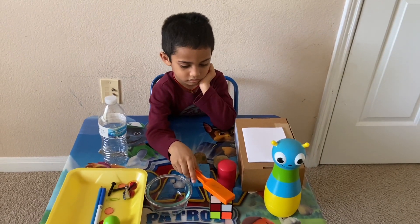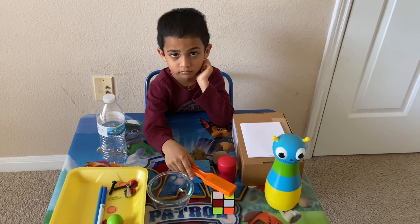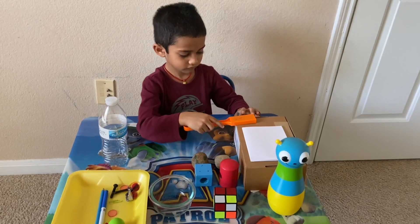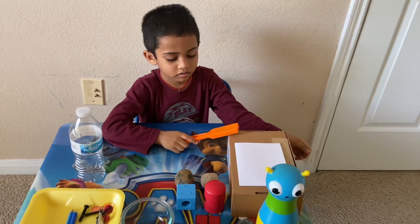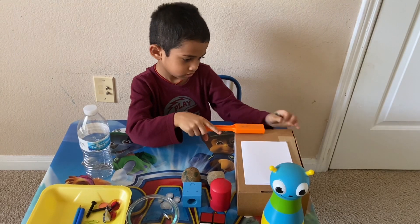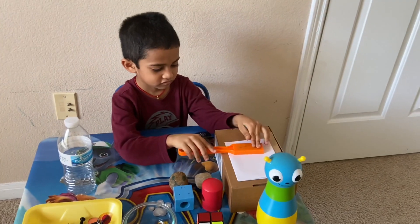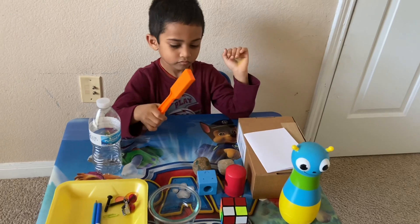What's that, Haran? Cube. Is it metal? No. It's plastic. And what's that box? It's a cardboard box. Is it metal? No. It doesn't attract the magnet, right? Yeah. And how about paper? Check it out. Is it metal? No.